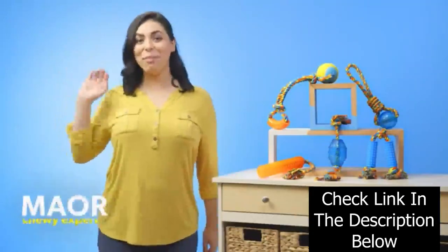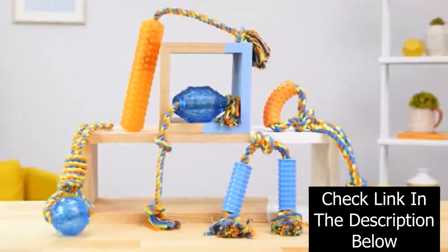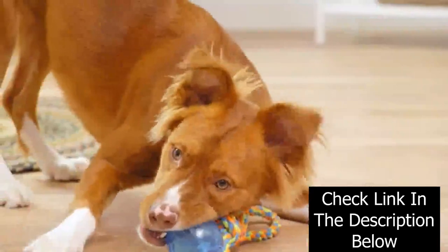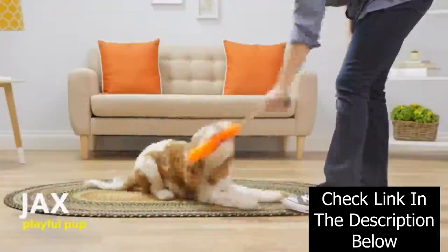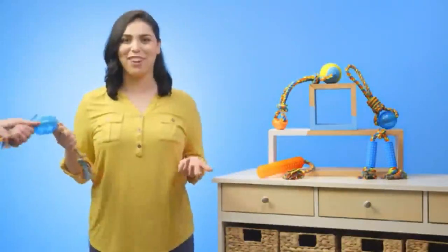Hi, I'm Maor from Chewy. I'm here to tug on your pup's playtime excitement with Frisco Rope and Tug Toys. Whether your canine loves to play tug-o-war, fetch, or just loves to chew, Frisco Rope and Tug Toys are the paw-fect choice. For a tug in good time, these toys feature soft, textured plastic or rope handles to support your grip during a fun round of tug-o-war.